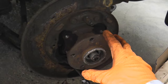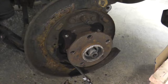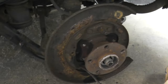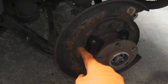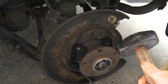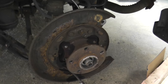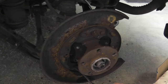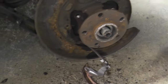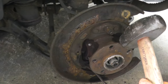Now the fun begins — removing the hub from the knuckle. We'll time this. There are three different techniques. Number one: heavy hammer, going to town on this thing. The reason I removed those parking brake shoes is because if you miss and strike the parking brake shoe, you're spending more time, money, and effort replacing those shoes. The reason I removed the studs is that you'll often miss and strike them — you want full contact on the hub.